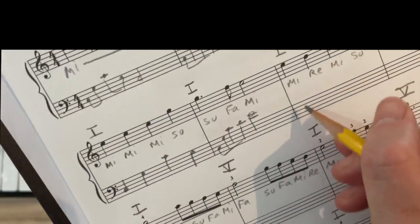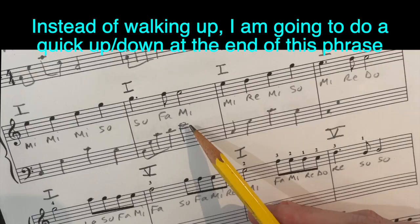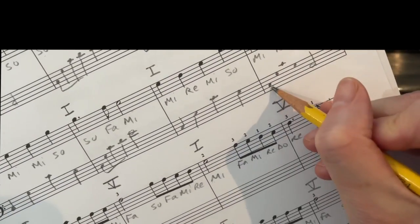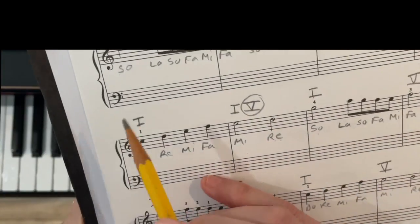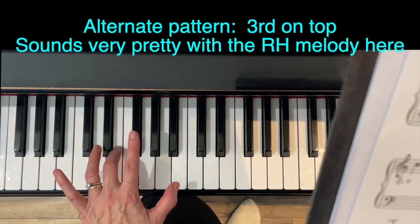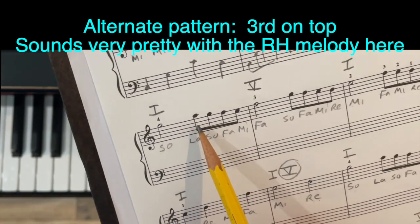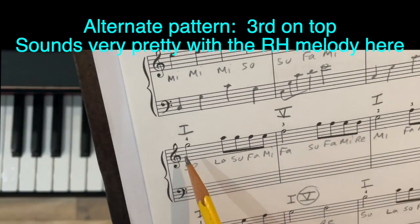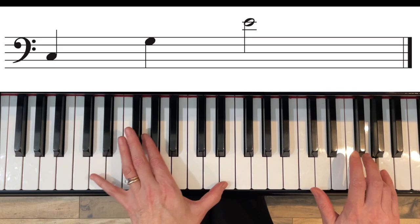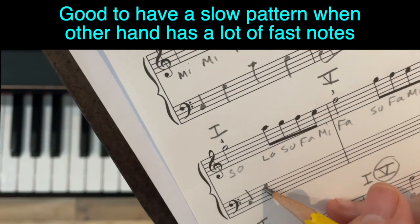There are two ledger lines on this E. For this last measure, instead of going up to the E — which kind of leaves you hanging — since this is a final, like a period in the music, I'm going to do the quick up-and-down. Then the music changes. Now I want to show you another alternate pattern: instead of root-fifth-octave, putting the third on the top.